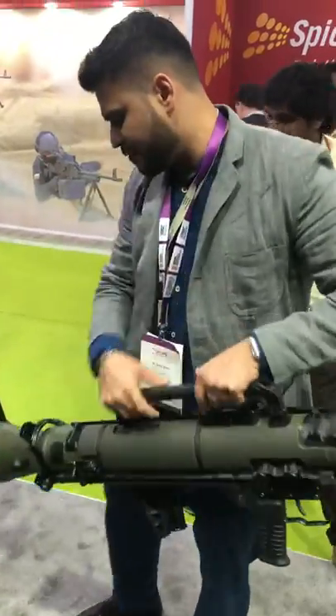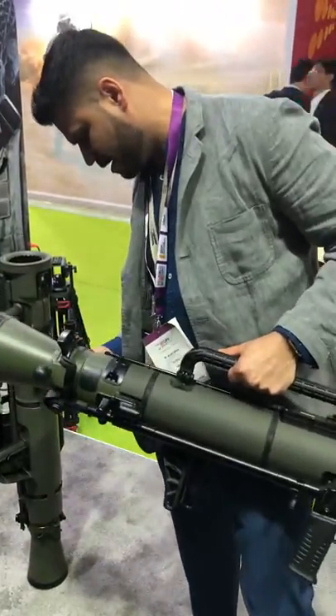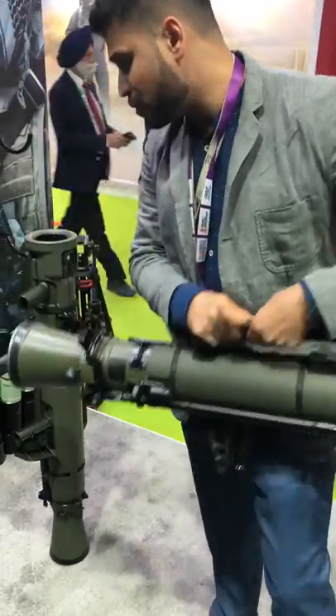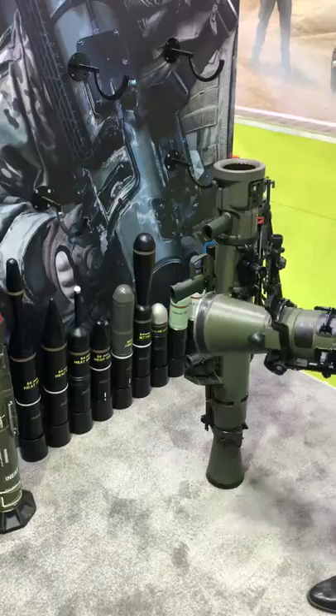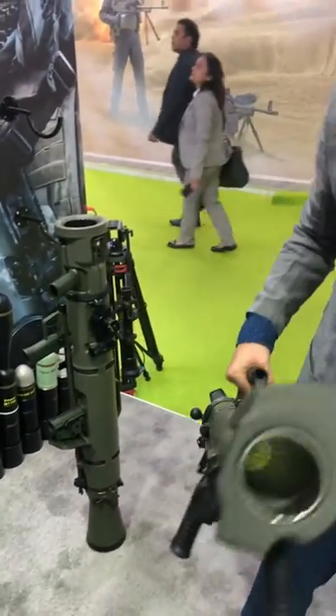It fires various calibers of ammunition, which are present over here. It gives the operator armor-piercing, anti-personnel, anti-tank, anti-fortification, anti-door, anti-bunker, and illumination rounds — which is not possible in a conventional rocket launcher that can fire just one type of ammunition.